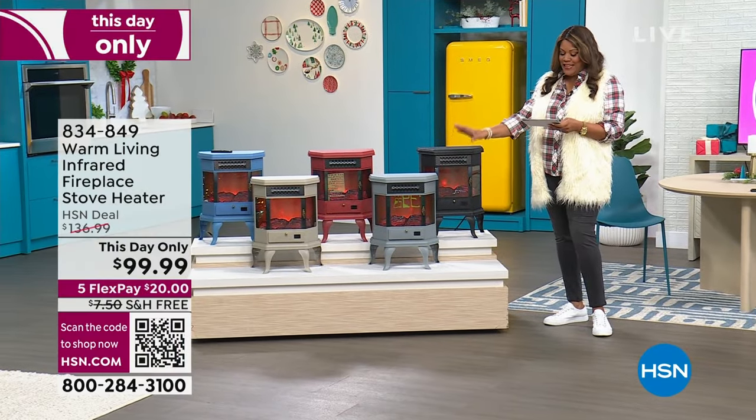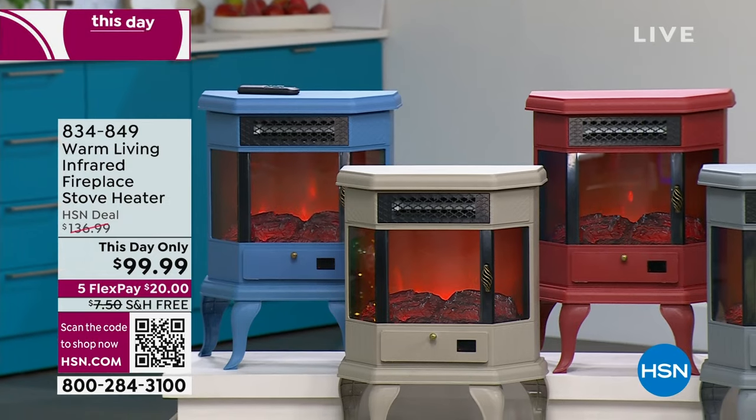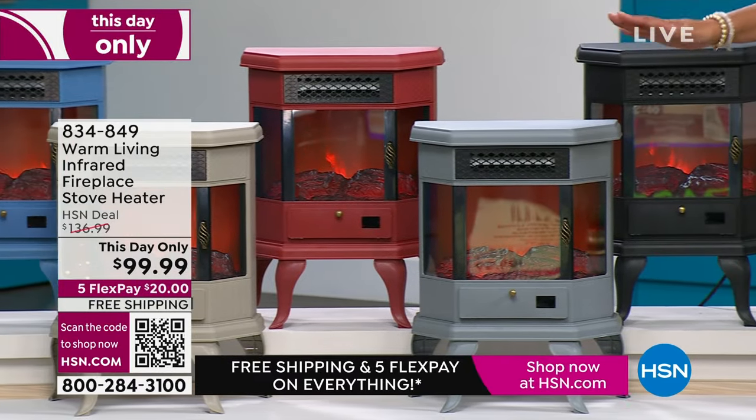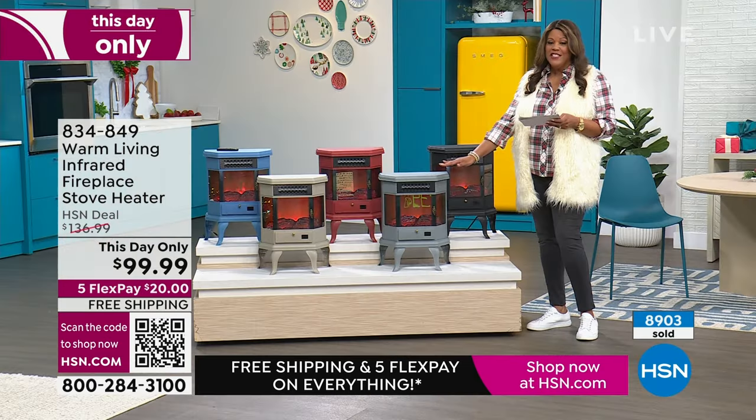I have the Warm Living Infrared Fireplace Stove Heater. It is beautiful — it looks vintage, old school. When was the last time we had these under $100? This day only — $99.99. The regular price is $137. This is a steal and it's free shipping.